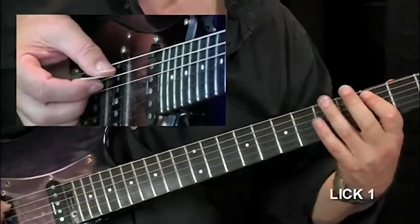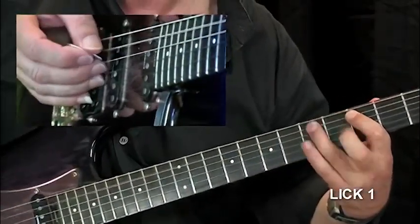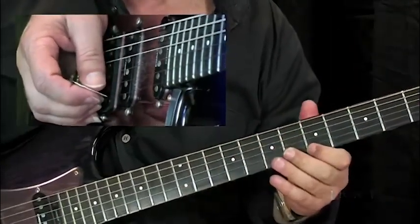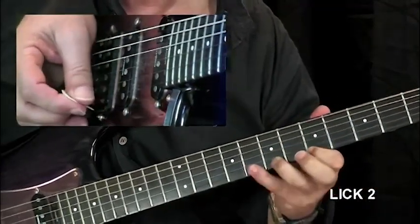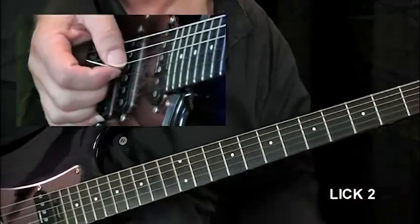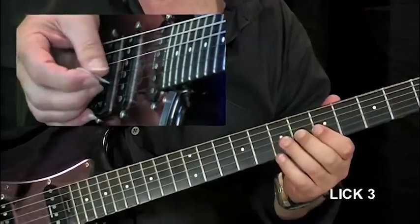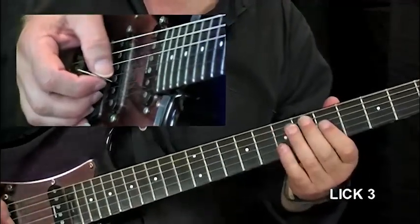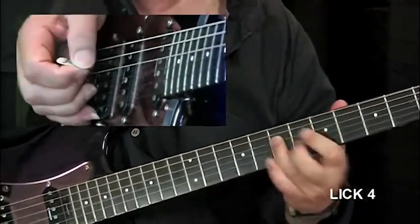Now the first lick — okay the riff slowly. Now lick two, slowly. Lick three, and slowly. Now lick four, the last one, and slowly.